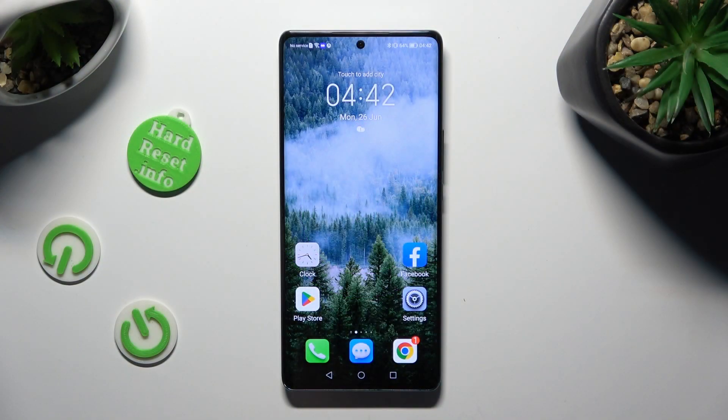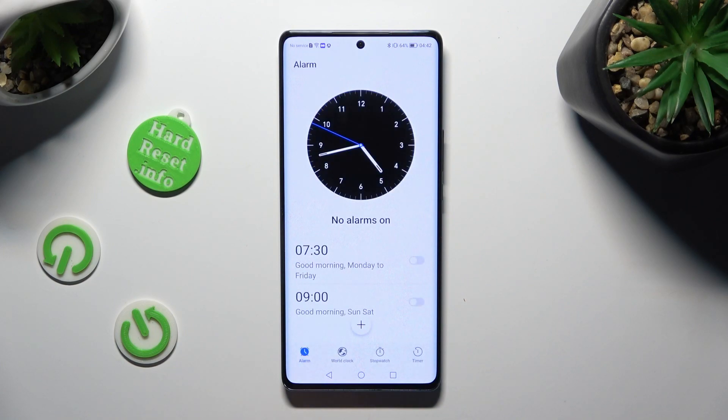Begin by opening the clock app and selecting the alarm section at the bottom left corner. When you're ready to add your alarm, tap on this plus.